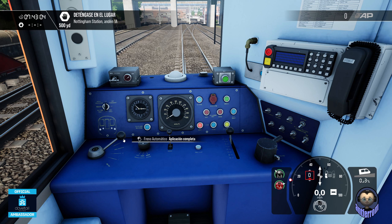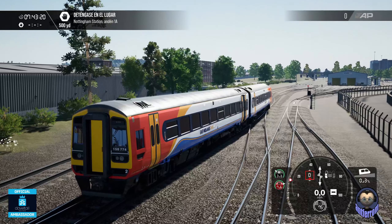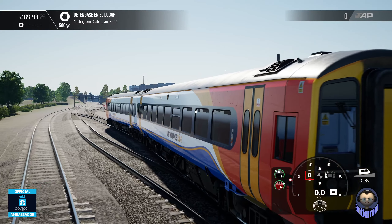Y ahora sí podemos arrancar, le damos aquí al arranque del motor. El freno en aplicación completa, las luces que están apagadas, ahora nos ocuparemos de todo eso. Arranque del motor, pulsamos. Ya suena aquí la máquina.